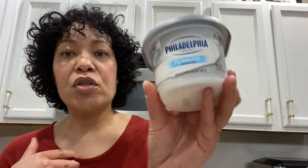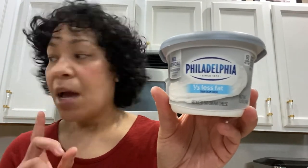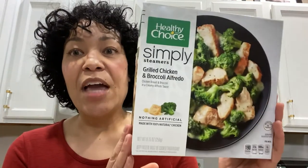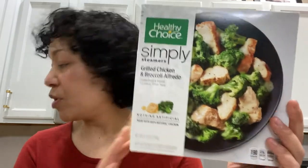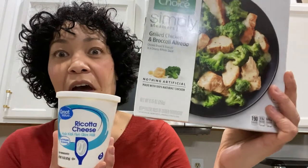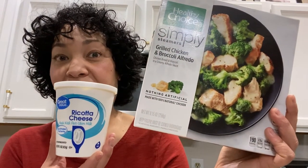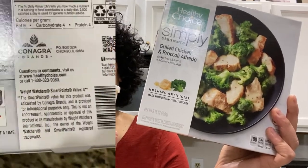I was thinking the cream cheese would be great, but honestly I want to get all Italian about it. I feel like Alfredo sauce would go really well with the ricotta. So we're going to put two tablespoons of ricotta and the zucchini in there, and then let's zap it.